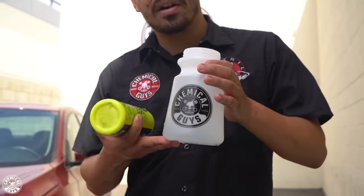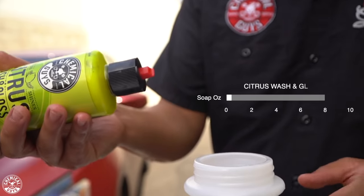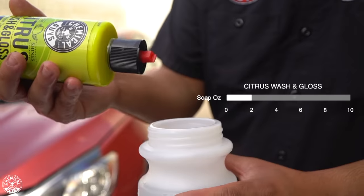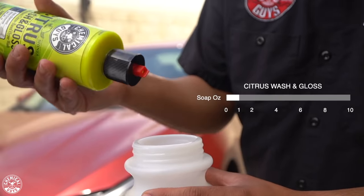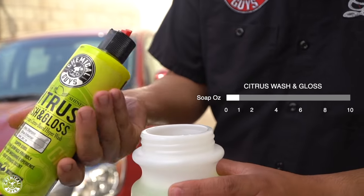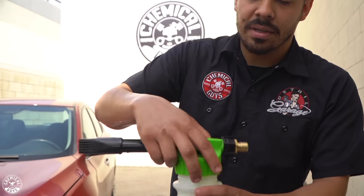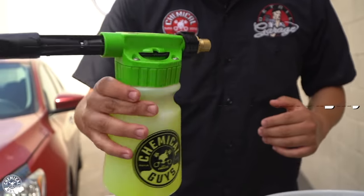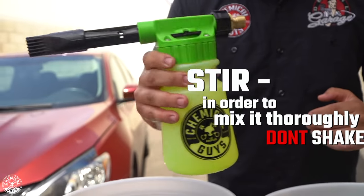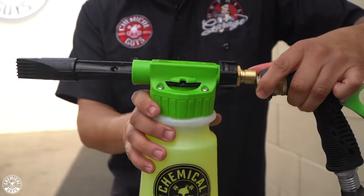Fill the Foam Blaster up with water — we already did that. Get your Citrus Washing Gloss and put about one to two ounces depending on the filth of the vehicle. For this vehicle, one ounce is more than enough, which is equivalent to one good squirt. Close it up, put the foam blaster nozzle on top, twist it shut, and stir it — don't shake it because you don't want it to foam inside. Plug it into your garden hose gun and you're ready to start foaming.